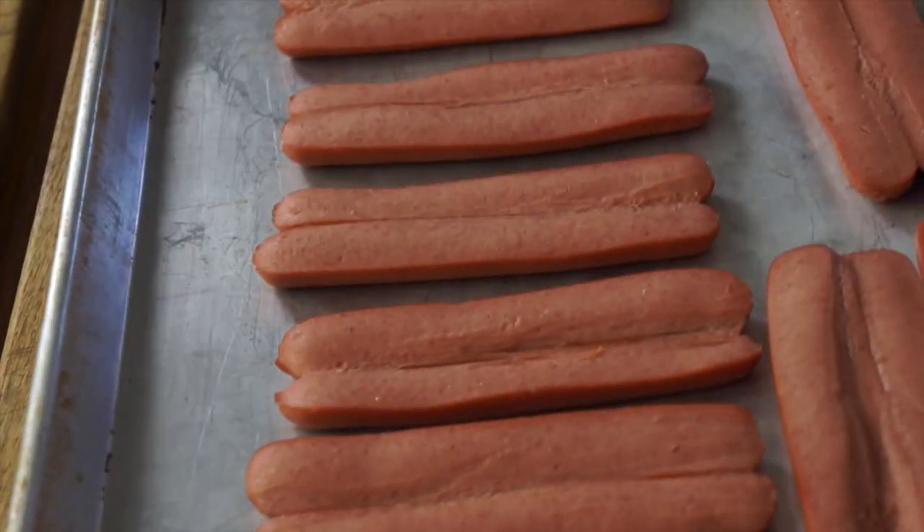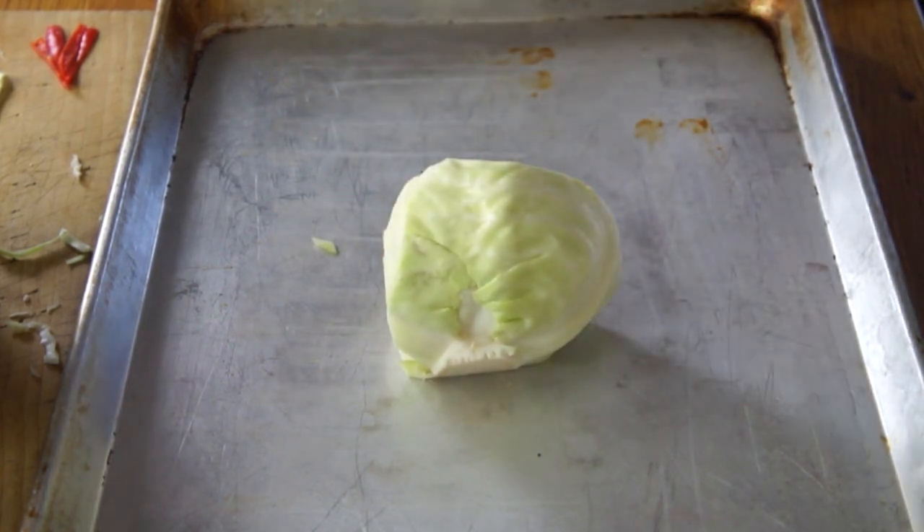Here are the frankfurters out from under the broiler — no color, they've just warmed up and are nice and soft. I've been eyeing this recipe for a while, trying to figure out how they make the crown without it collapsing. I suspect there's some magic going on — probably they're skewering the hot dogs to something, because I don't see how a mound of shredded cabbage is going to maintain structural integrity for a wall of frankfurters.